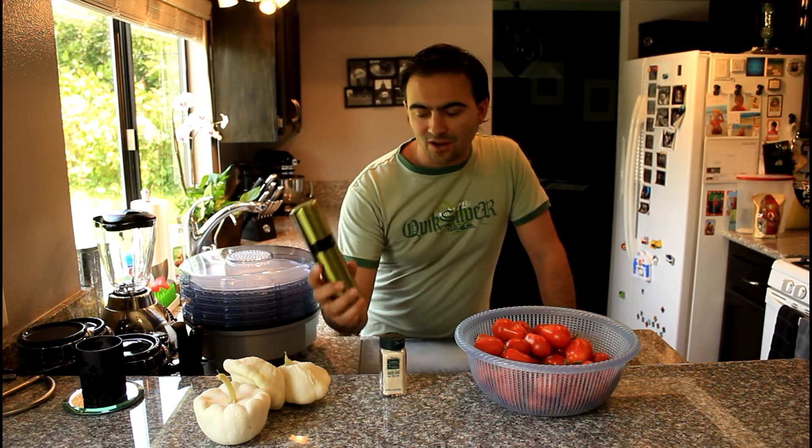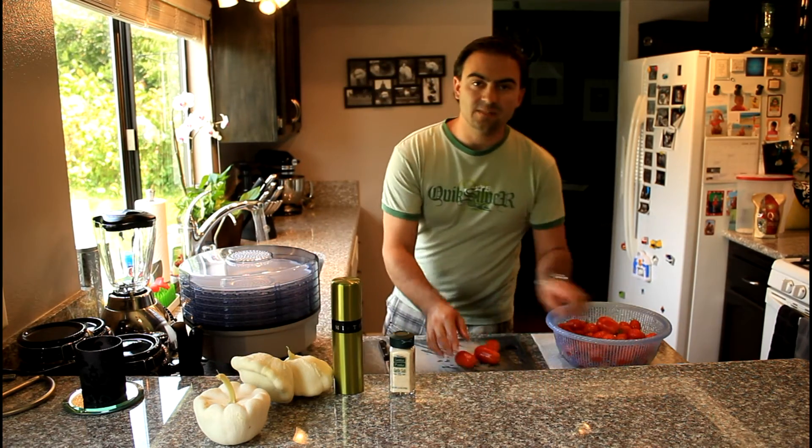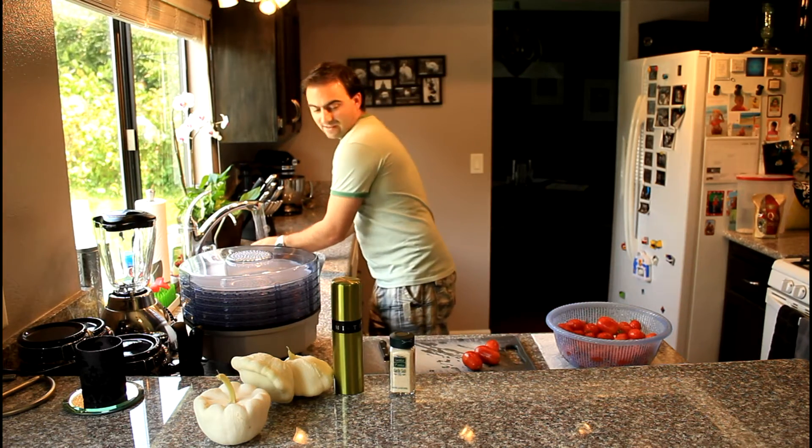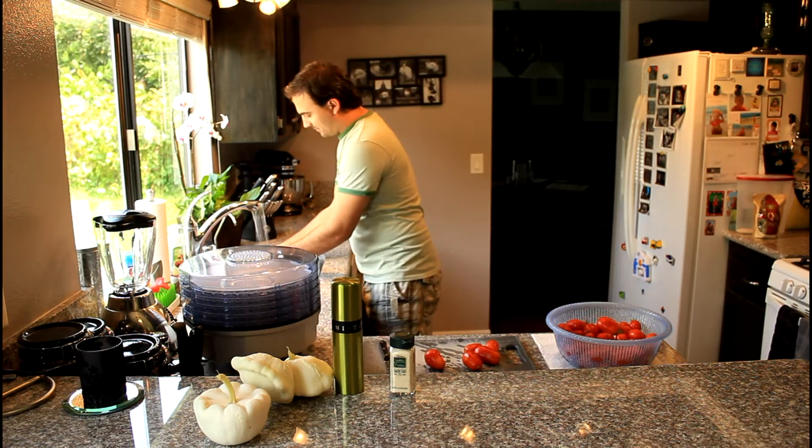We're going to sprinkle some olive oil — this is a nice Misto container so you can spray whatever oil you want. Then we'll sprinkle a little bit of garlic salt to add some flavor since you're going to be cooking with them anyway, and they're great to eat fresh. Now we're just breaking all the stems off these tomatoes and giving them a final little rinse, then we'll be ready to cut them up.